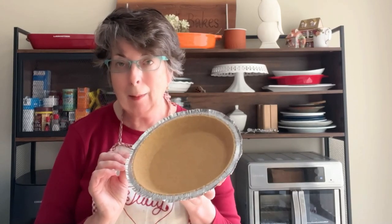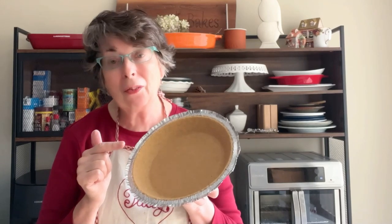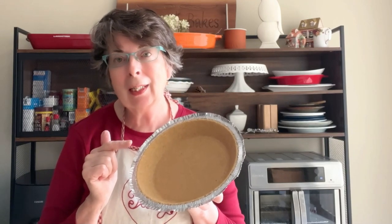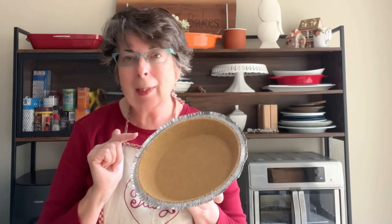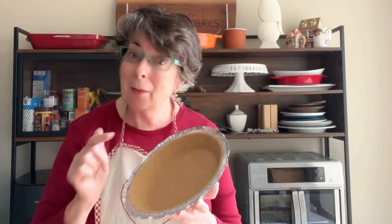The first thing we're going to do for the no-bake pumpkin pie is bake the graham cracker pie crust. That just goes in the oven at 350°F - a preheated oven - and you bake it for six or seven minutes. Then we'll just put that aside while we mix up the filling.